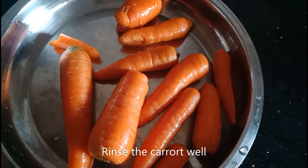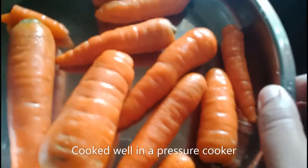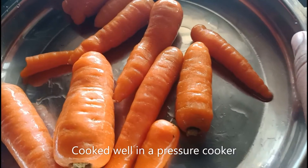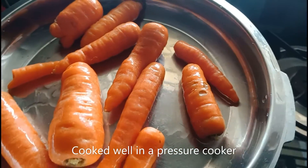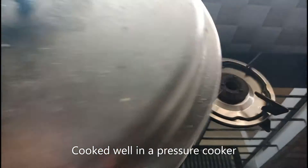First, the carrot is washed. We can wash the carrot with pressure. We use the carrot with rice on the main plate and put the carrot in with pressure.